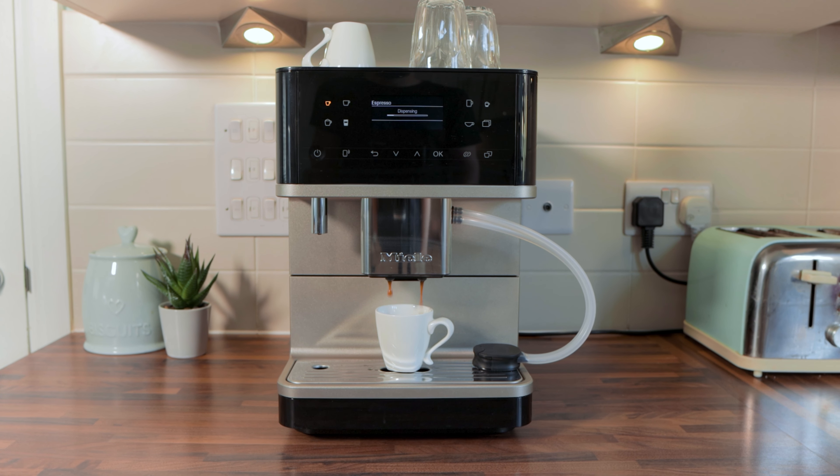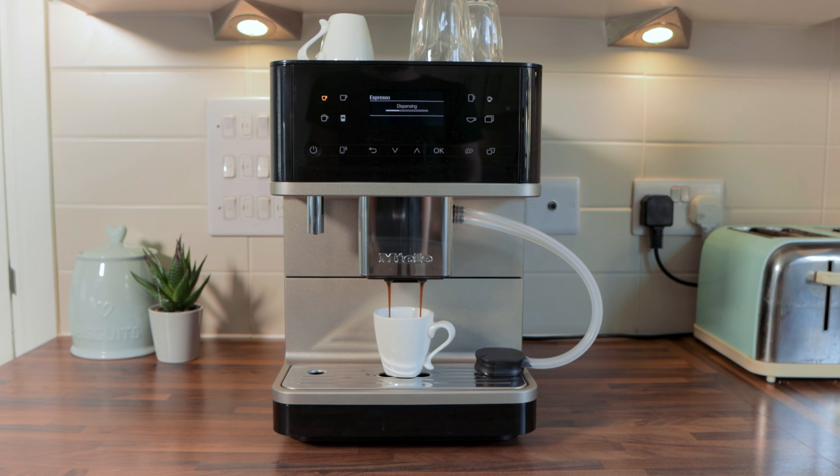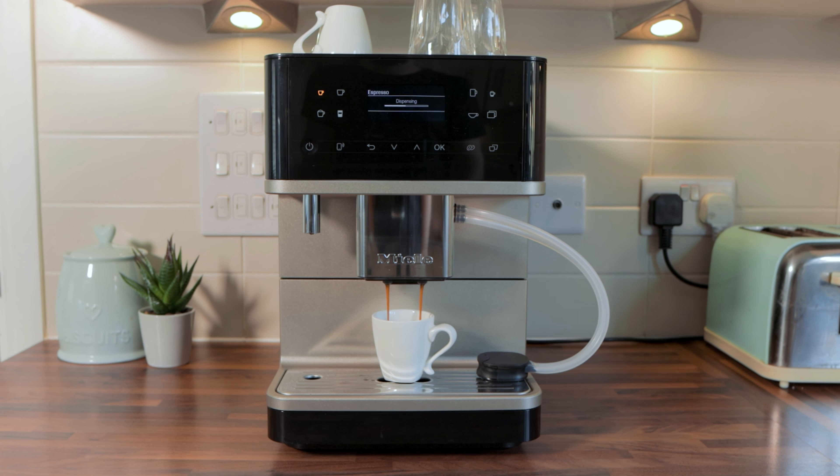The CM6360 is one of Miele's mid to high-end coffee machines. It's an all-singing, all-dancing bean-to-cup machine with convenience in mind. There is a lot to get through and I'll try to cover everything. For an automatic coffee machine it's medium-sized in footprint and shouldn't look too out of place on your kitchen worktop.